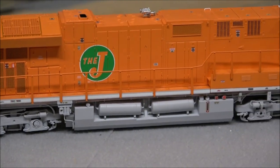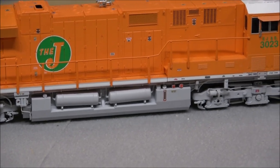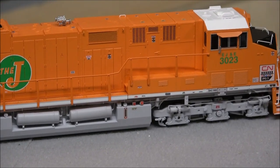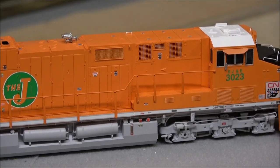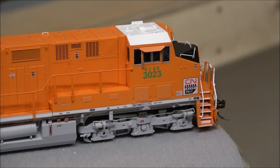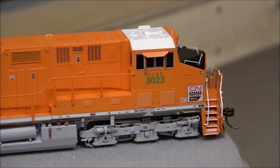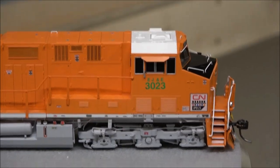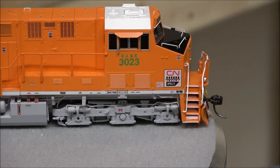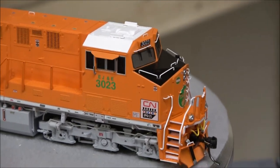More fuel tank detail on this side with reservoirs, another sight glass, and another emergency shutoff. Jacking pad up front. CN and the IPO 25 celebrates when they first became public in trading, I believe. You've got your window sunshade on that end too. So there's the 360 of the Tier 4s.